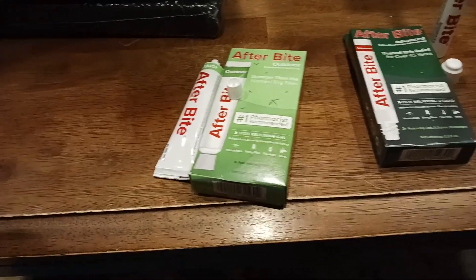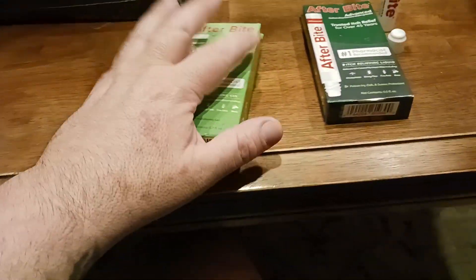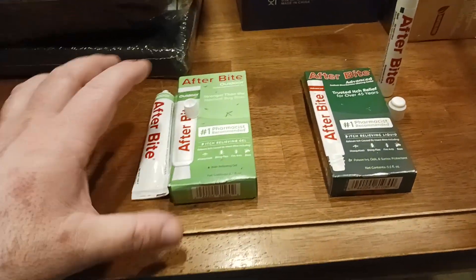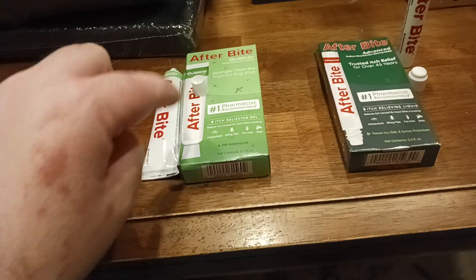Like I said, if you've been scratching it for a while, you're going to get a little bit of a sting — lasts about 10 seconds. For the kids out there, if you're parents with kids, there is a kids' marketing packaging version of at least the gel.